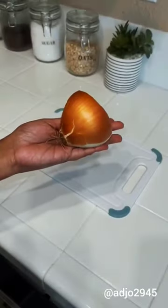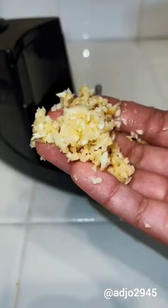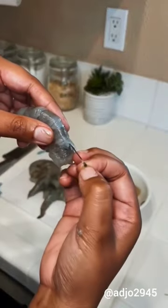Let's make bacalitos my way. Chop some onions and garlic — I added some garlic to give more flavor. Now for the shrimp: wash, peel, and devein the shrimps just to make sure that it's clean.